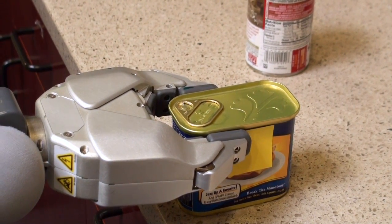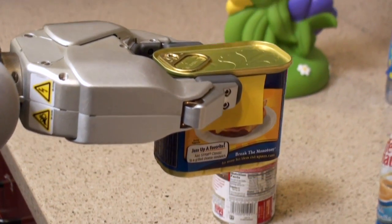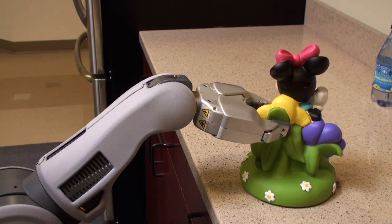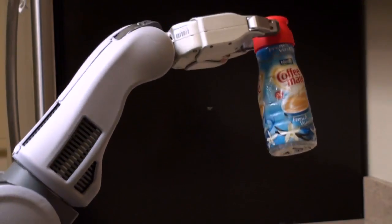Parallel grippers are effective on a wide range of objects and tasks, executing fingertip grasps between two perfectly opposing paths. However, adding the ability to envelop objects can greatly increase the stability of the grasp in many situations. We explore the design space aiming to achieve both of these capabilities.